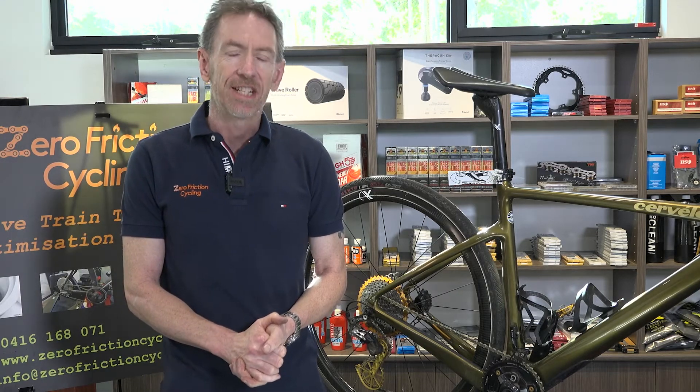It's Adam from Zero Friction Cycling and this is episode number five. We're going to be talking about chain wear measuring — so how to check your chain.